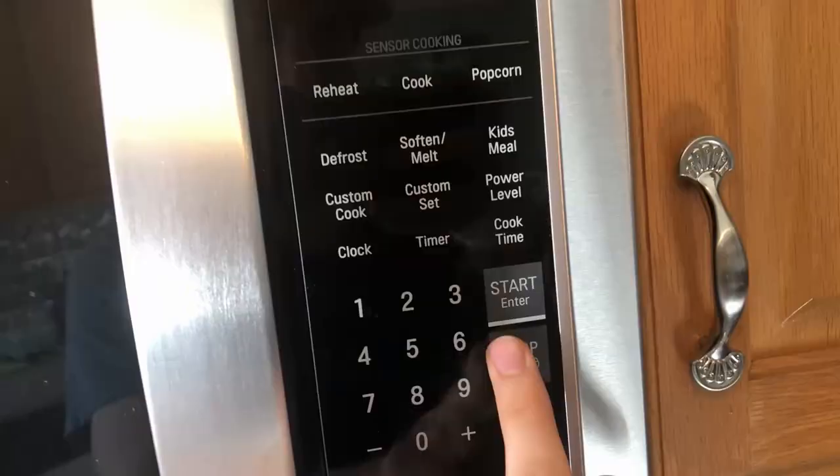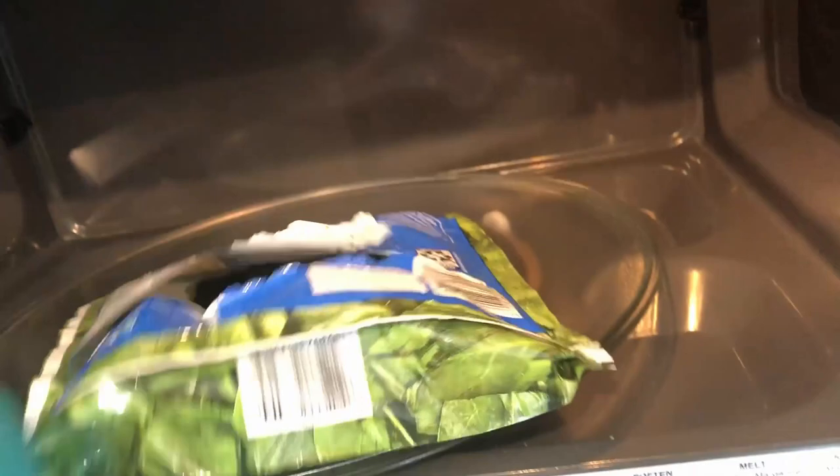Guys, this is my favorite part of the spinach — ouch — this is my favorite part of the spinach guys, is when you get the spinach out and it's cooked.